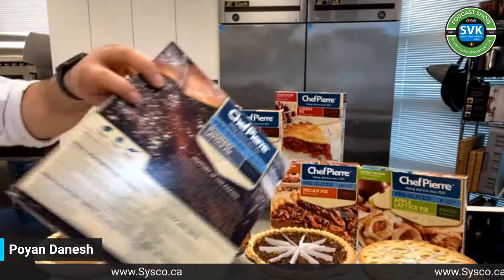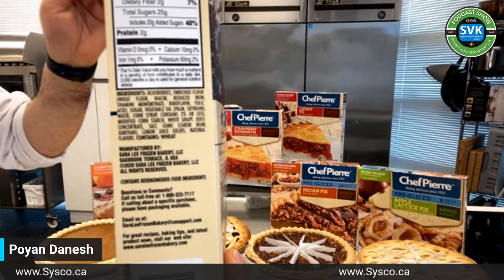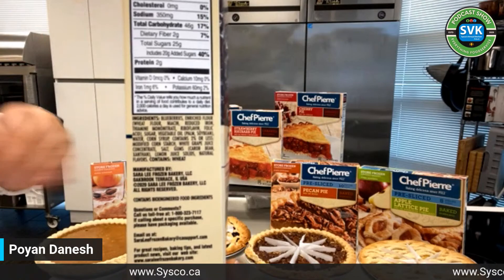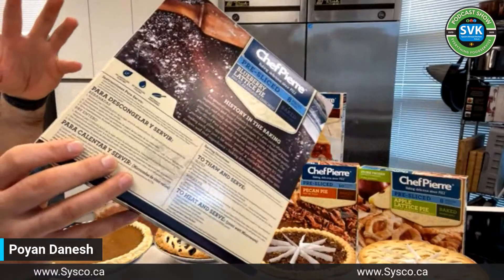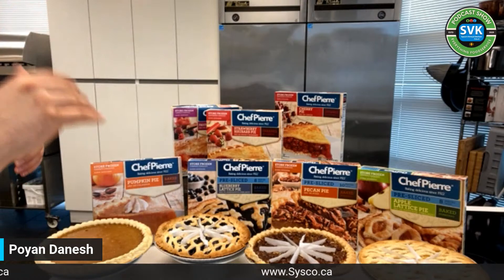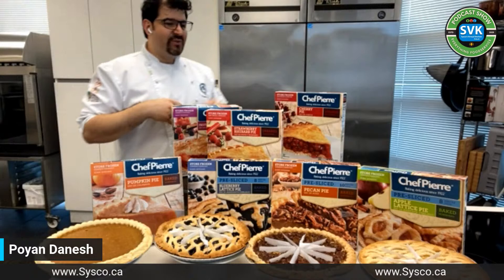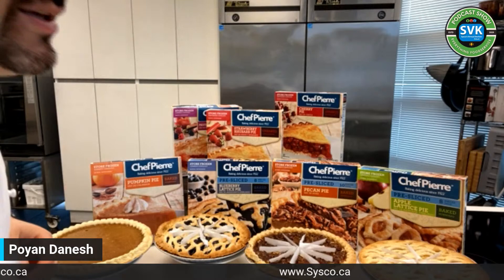Before we get into tasting, I want to talk about the ingredient deck. The rule is: the first ingredient listed is the most prevalent in the product. This blueberry pie starts with blueberries — good, it's a blueberry pie, no crap fillings. There's a little corn syrup but mostly white grape juice concentrate instead of straight fructose or sugars, which are naturally derived from fruits anyway. All their pies use white grape juice concentrate instead of straight sugars — that's a nice touch.